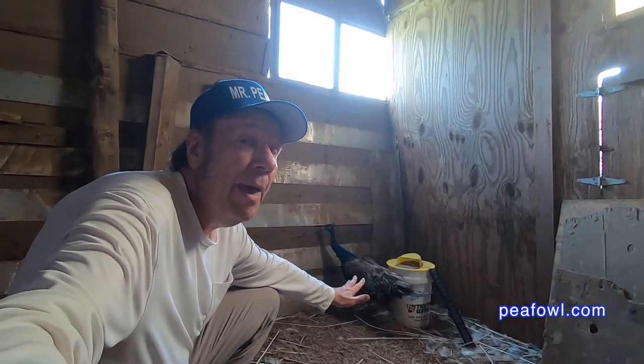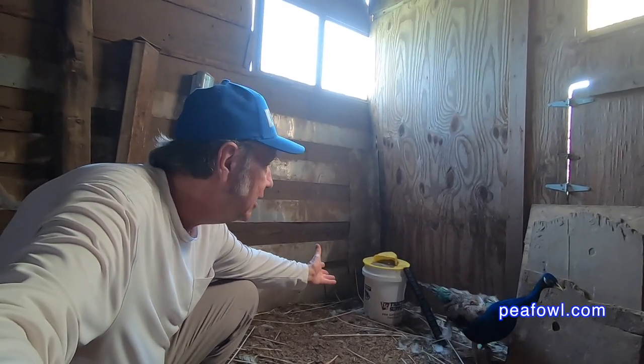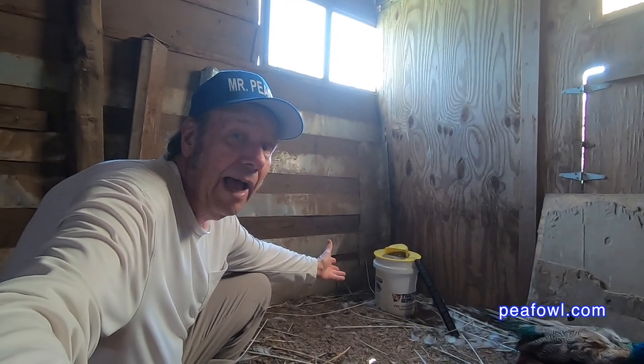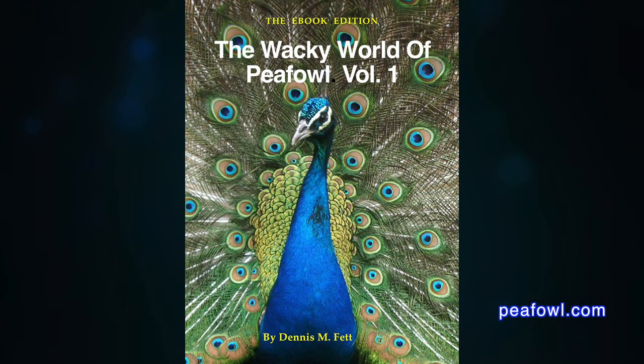This is a real good product to get. We paid for this out of our own pocket — we're not getting paid to promote it — but we are looking for something safe that would get rid of all the mice we could possibly get when our cats don't do the job. So there it is, our new mousetrap. Thanks for viewing. Order The Wacky World of Peafowl Books at pfal.com.